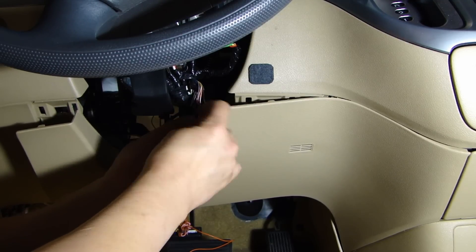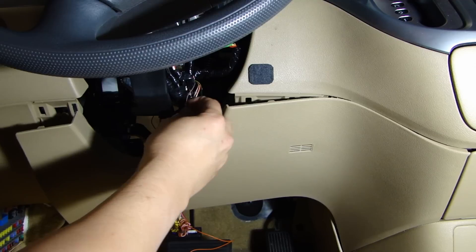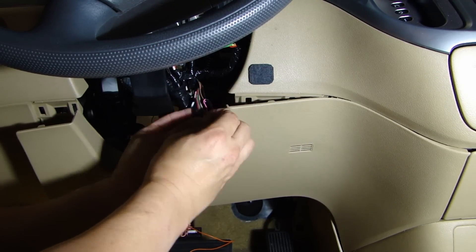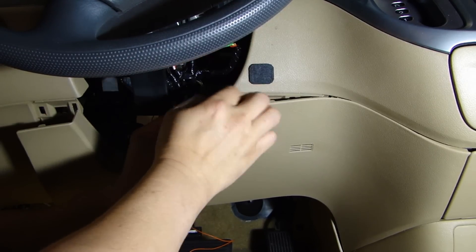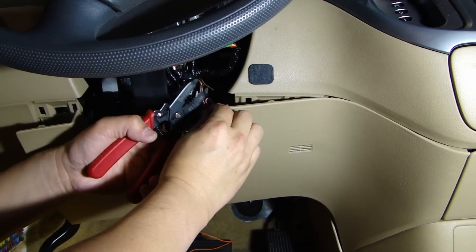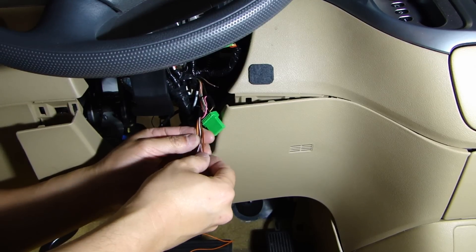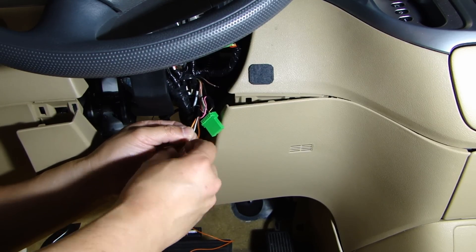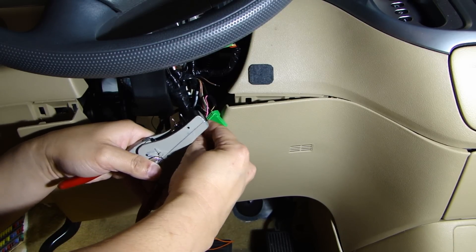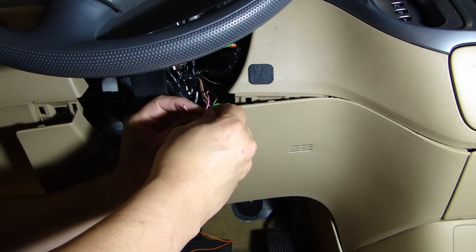The next wire we need to connect is going to be the security light. On the vehicle, it's going to be the blue-orange wire right here. What we'll need to do is cut this wire open, and then there will be two wires connecting from the bypass module onto these two ends. The two wires on the bypass module are going to be the white-black and white-red.